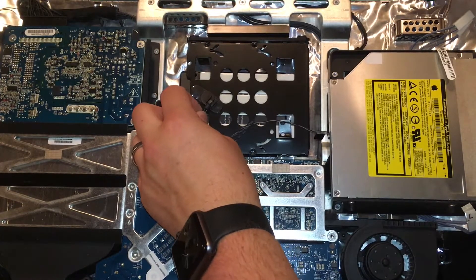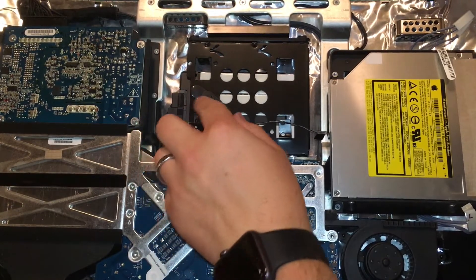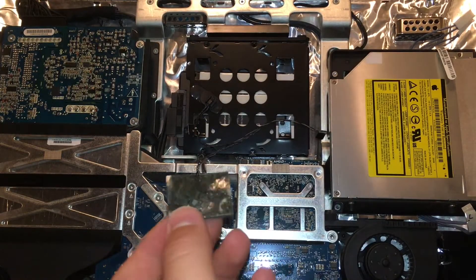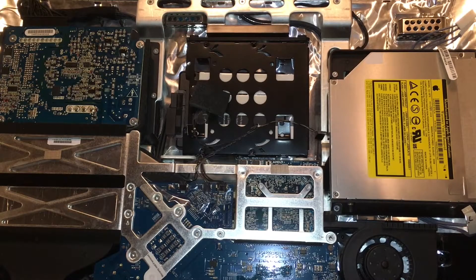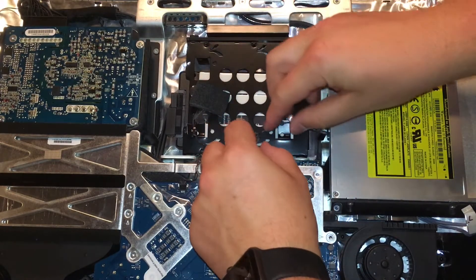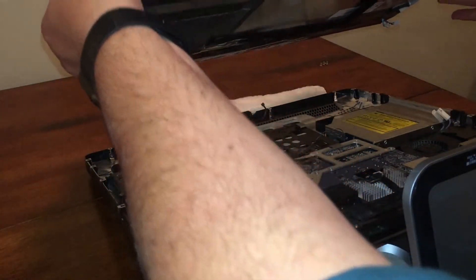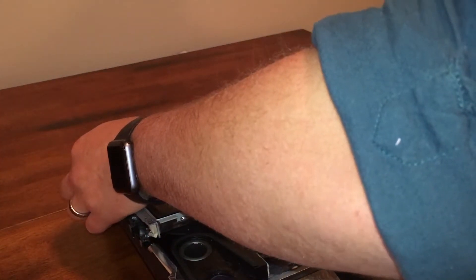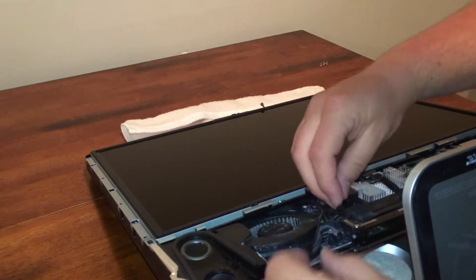Next we will reattach the temperature sensor to the hard drive and cover it with the foam pad we removed earlier — there should be enough adhesive for it to stick securely again. Then replace the tape that was managing the cables around the area. After laying the computer on its back, grab the LCD panel and place it back where it was, being very careful not to pinch any cables lying underneath. Once the display is seated properly, re-route the temperature sensor cable back where it was and plug it back into the motherboard.